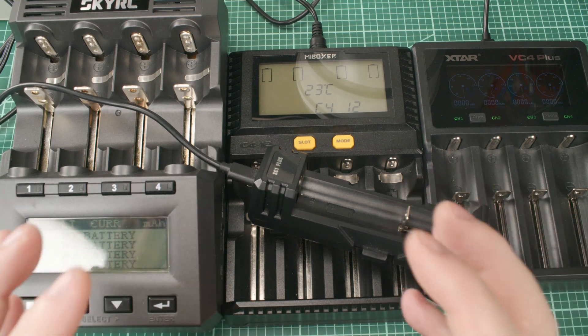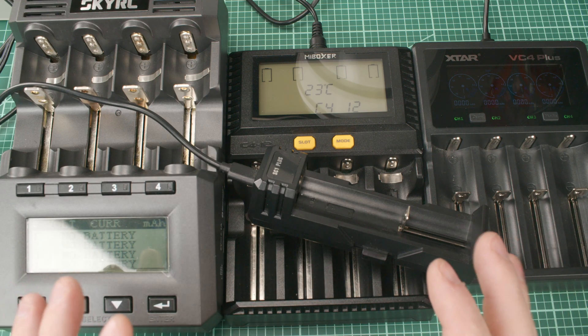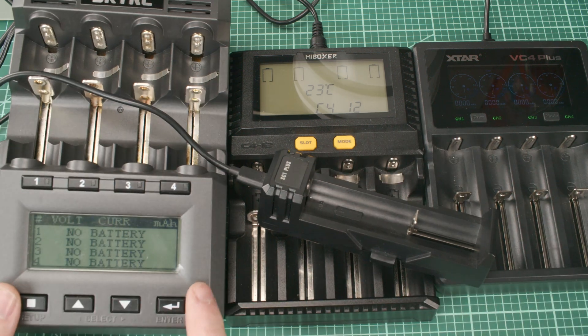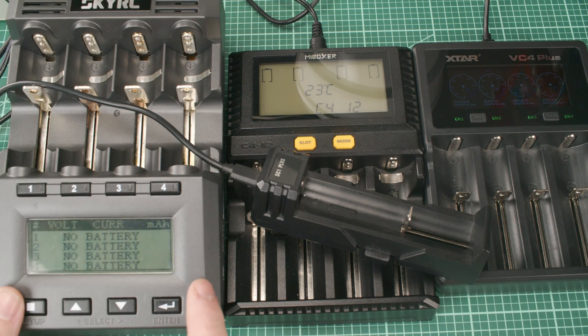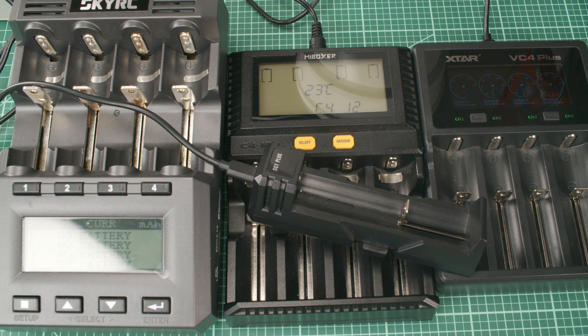When you first become a flashlight enthusiast, the question becomes: what charger do I buy to start out with? If somebody asks me what's the best charger, I might say the SkyRC MC3000, but it's over $100. If you want to see the review about this excellent charger, you can click above here. But if you're saying what's a good mid-range charger, then I might say the Mi Boxer C412.